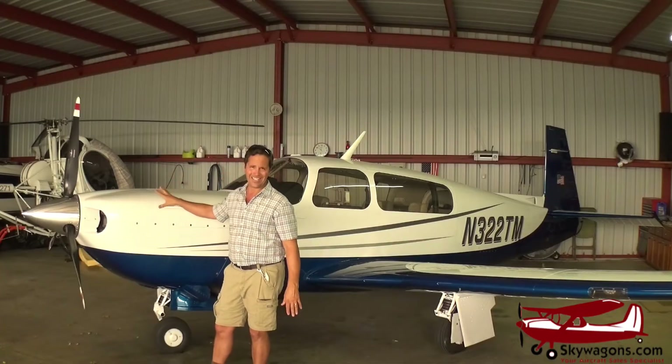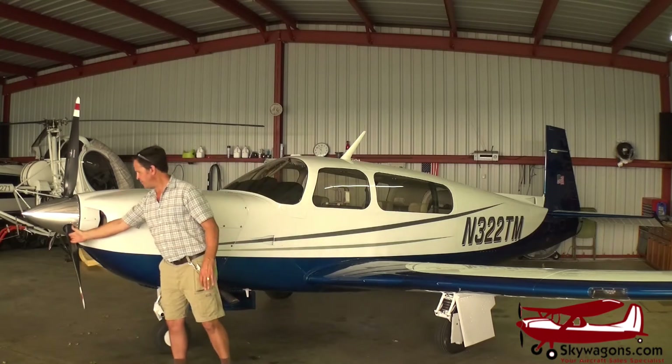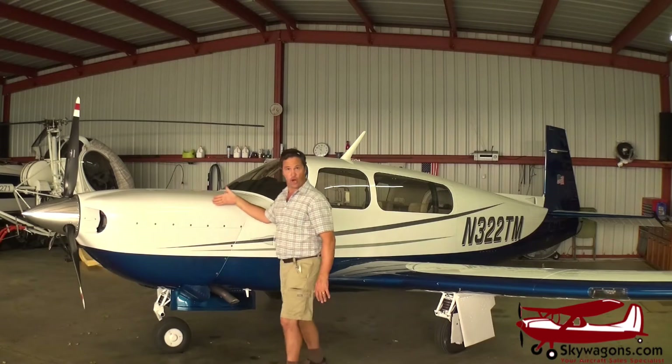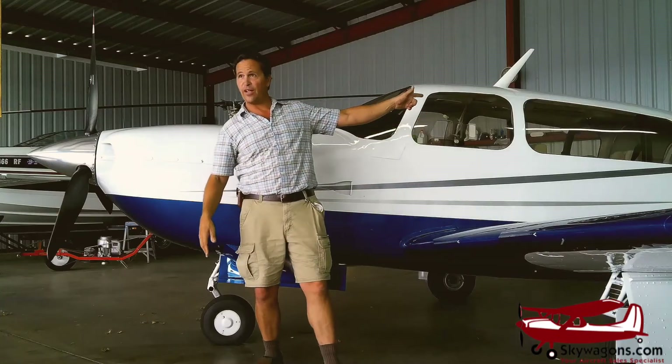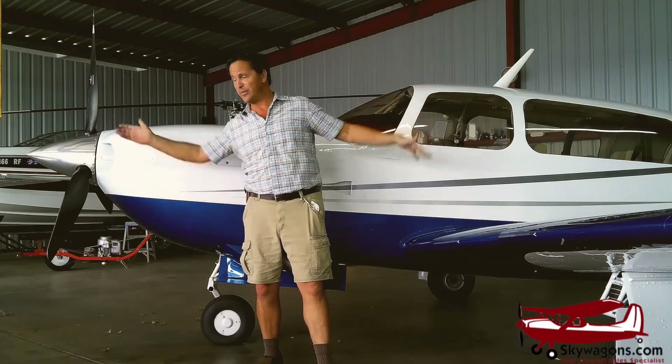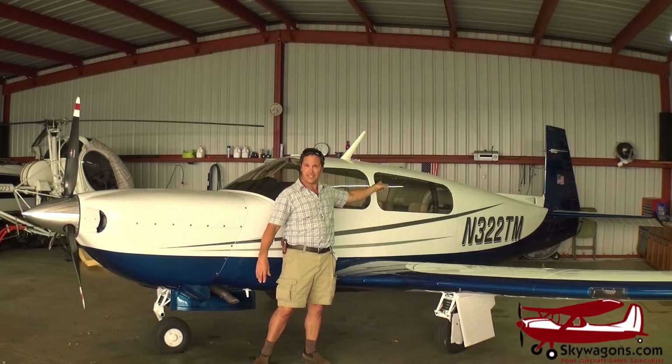This plane has a TSIO-540 Lycoming in it with a turbocharger, an intercooler, de-ice for power, a much longer cowling, and a bigger engine, with a much longer fuselage. Because the fuselage is longer — it has to be to balance the size of the engine — you can see a partition in that window where the baggage area has been extended.